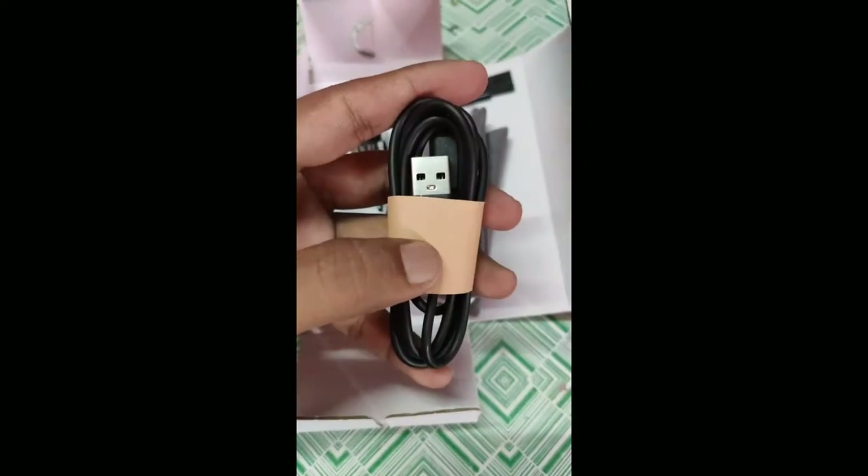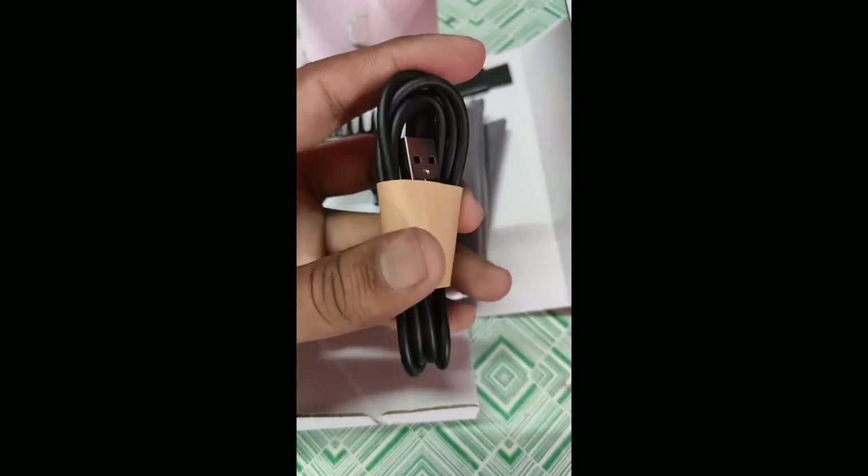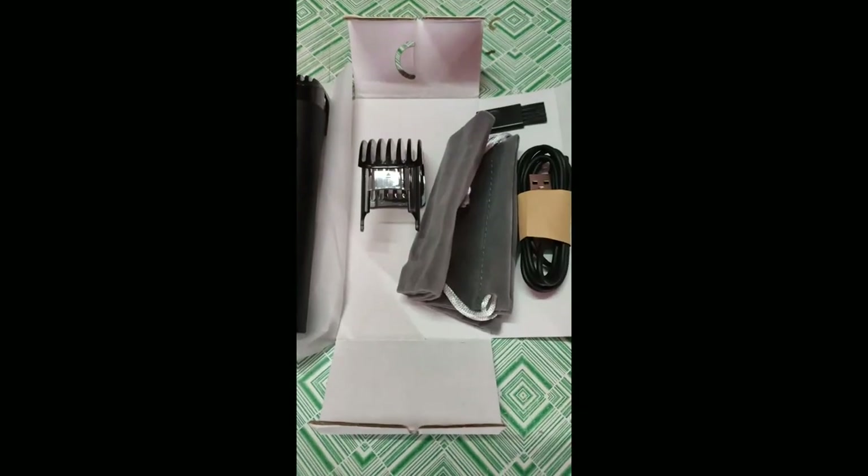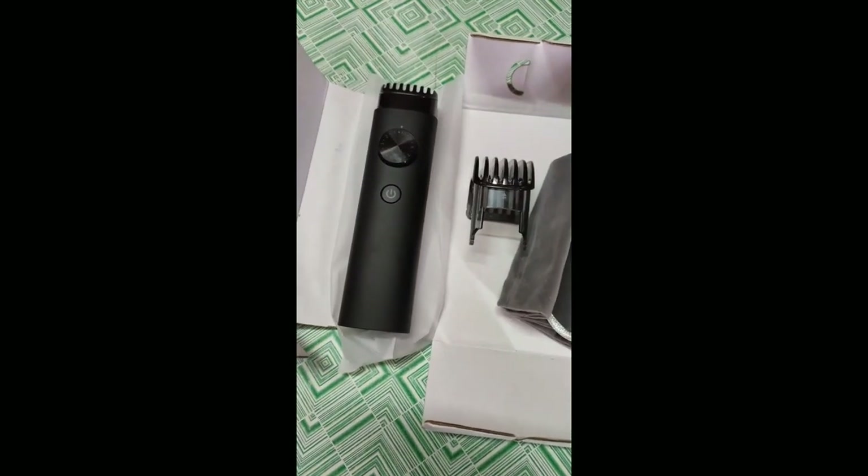For charging, a USB cord is included, so you can use any adapter to charge this trimmer. If you like this video, please like and subscribe to my channel.